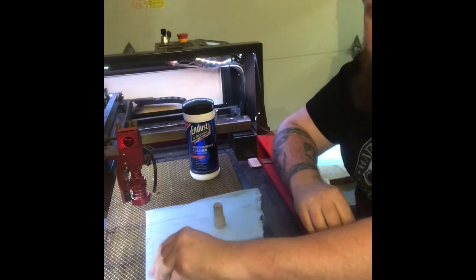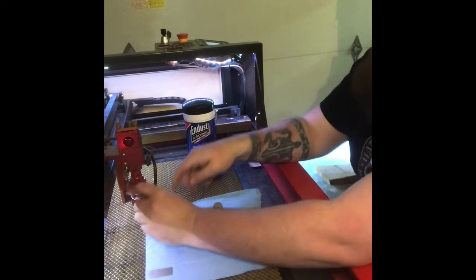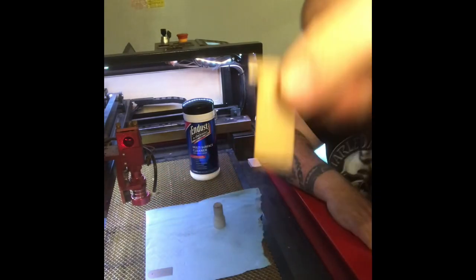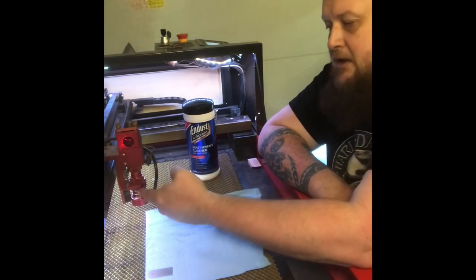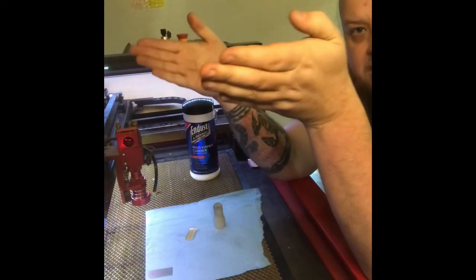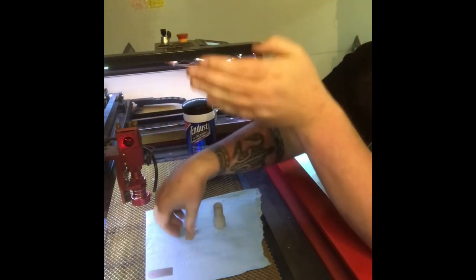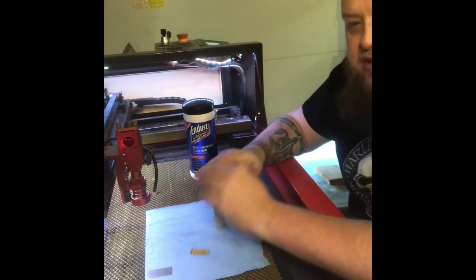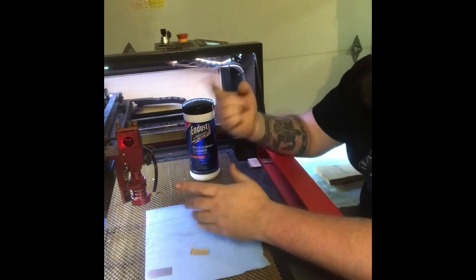And you are good to go. That's all there is to it. This little piece here is used to measure from the top of your ledge to the top of your materials to get the proper distance from your laser lens to your material. Because that concave top is going to focus the lens, so you want that focal point to be right at where your material is. Just line it up, put it wherever you need to go, and you're off to the races. Until next time, be good.